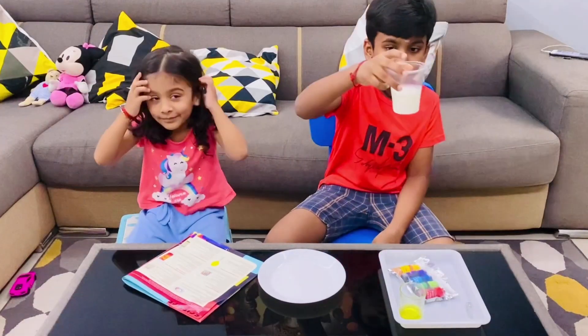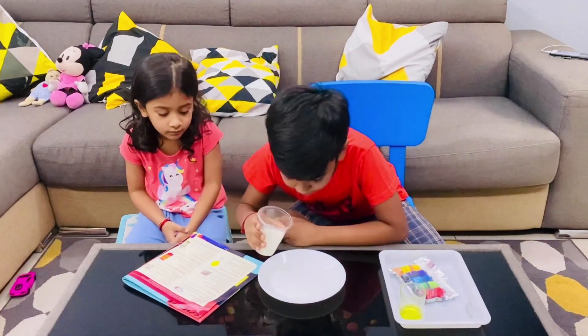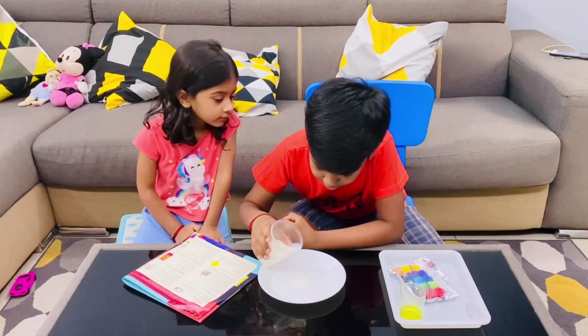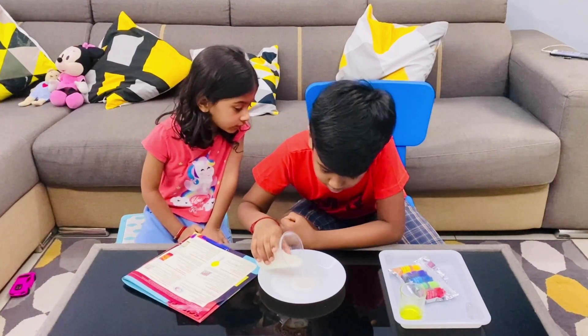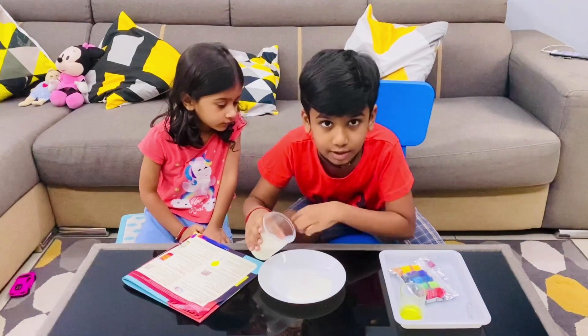Ok friends, this is the milk — I am going to pour it into the centre of the plate. Sorry mate. In the circle, I cannot go out there.